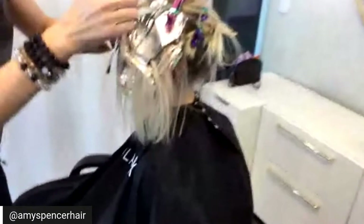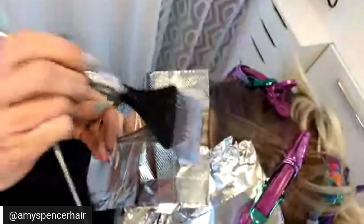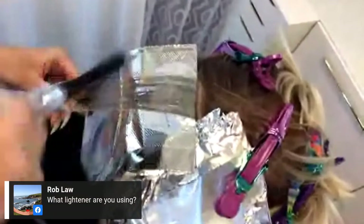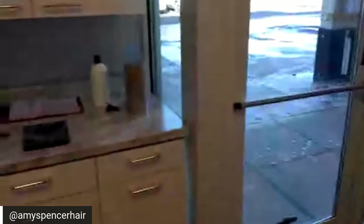Just to recap for those joining: we did a Malibu C crystal gel to detox her hair, then we did an Olaplex standalone, and now we are doing a bunch of blonde foils with Olaplex added. Then we will tone her and she will be a blonde bombshell. The lightener I'm using is Blonde Me with Trionics accent developer and Olaplex.